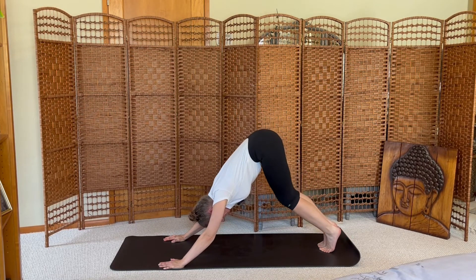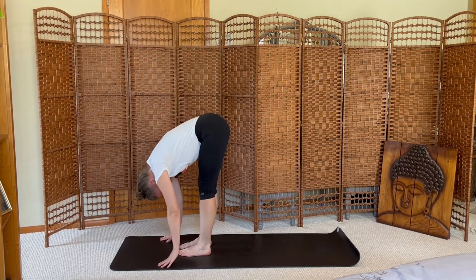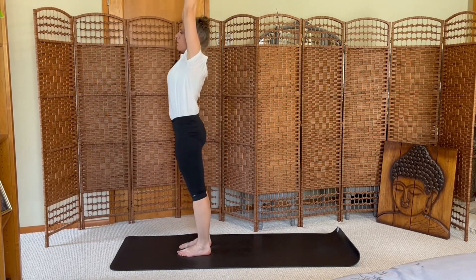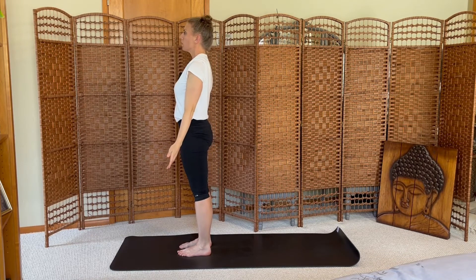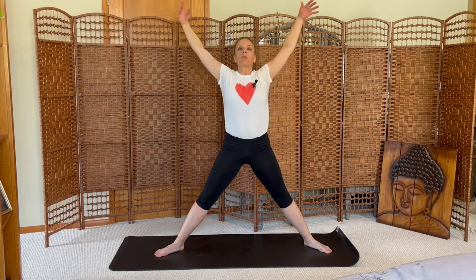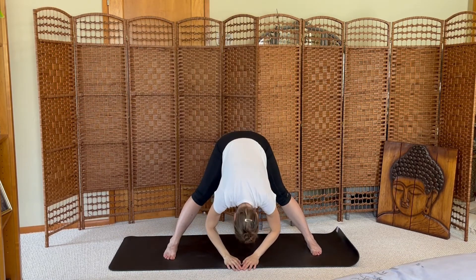Look to the top, bend your knees, step and fold. Inhale high mountain, exhale mountain pose. Breath in, breath out. Turn and face the side edge of your mat, step your feet wide apart, toes out, heels in. Stretch your arms up and fold down — wide leg straddle fold.